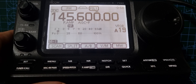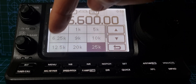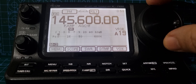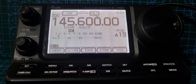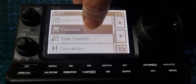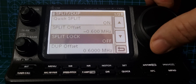If you're not getting the right steps, just hold your finger on the frequency to change the step size. I usually choose 6.25 kHz. Now the next thing we want is our shift. Go to Set, then Function, then Split Duplex, and select Duplex Offset.